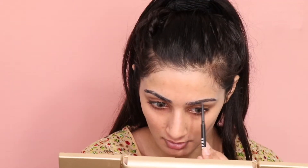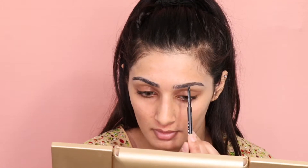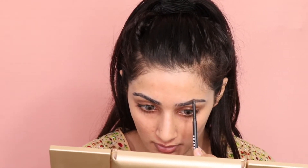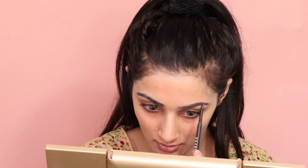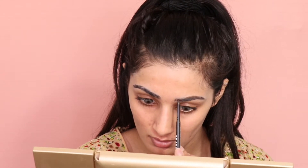First I'm going to start off by filling in my eyebrows with the Morphe eyebrow pencil in the shade Mocha. I really like this eyebrow pencil because it's super cheap and super affordable, and the shade is bomb — it's the perfect shade for my eyebrows. It's not too dark and not too light at all.